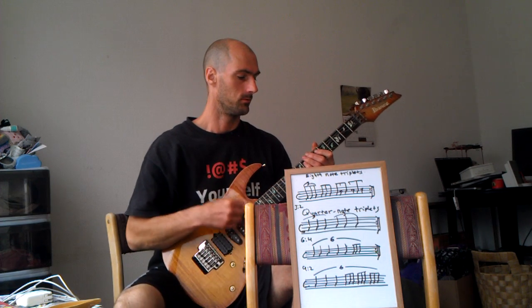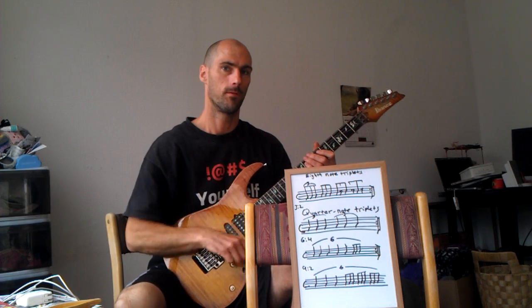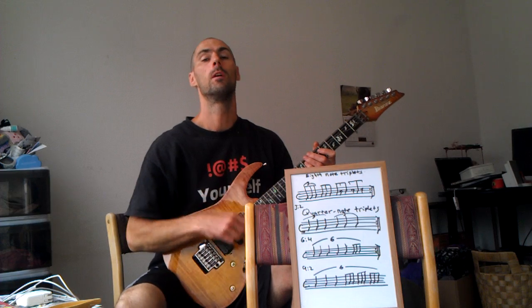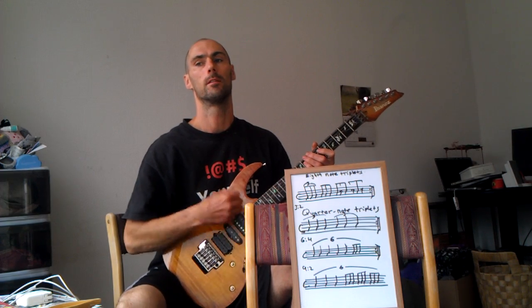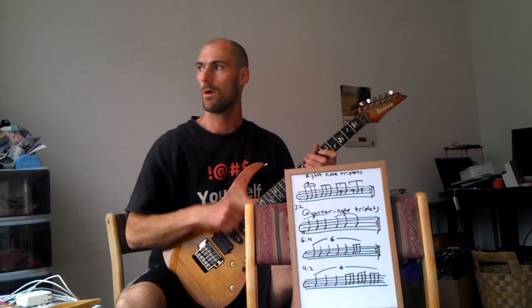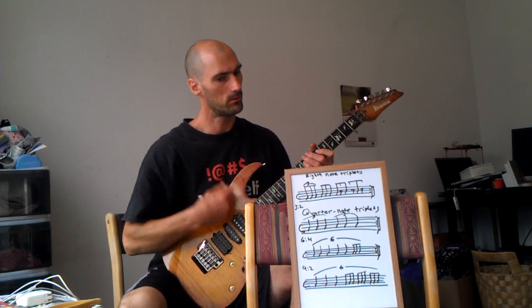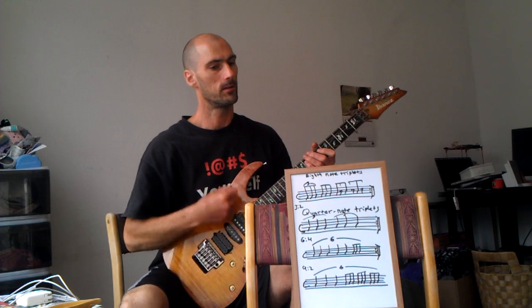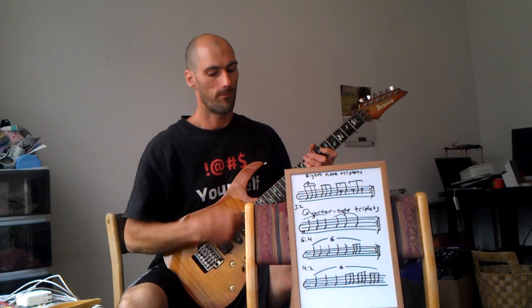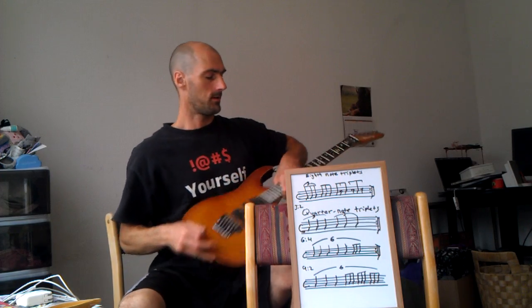I have 9 beats, and I will demonstrate this for you. [Extended counting demonstration cycling through 1–6 repeatedly across multiple measures, illustrating the 9 on 2 subdivision within the 6 on 4 framework.] And there you have it — nine on two.